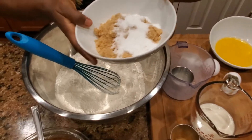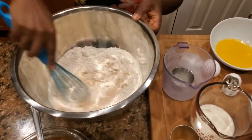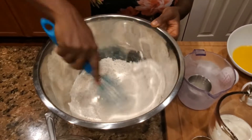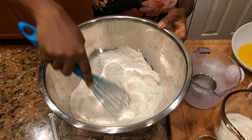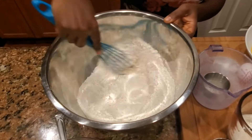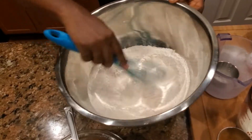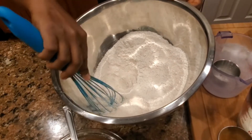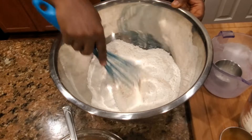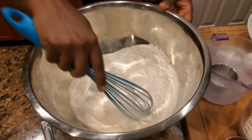Half a cup of brown sugar and white sugar, half each. We're gonna mix that as well. Make sure it's well combined — making this juicy juicy banana bread. Just until it's well incorporated, because sometimes the sugar has lumps and we don't want all the lumps in there.